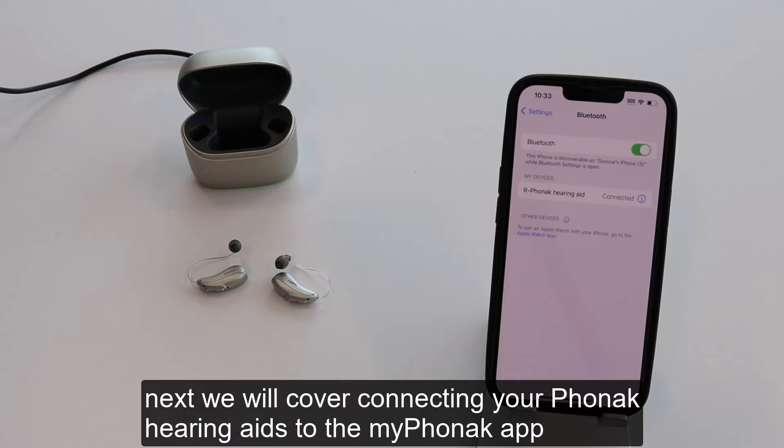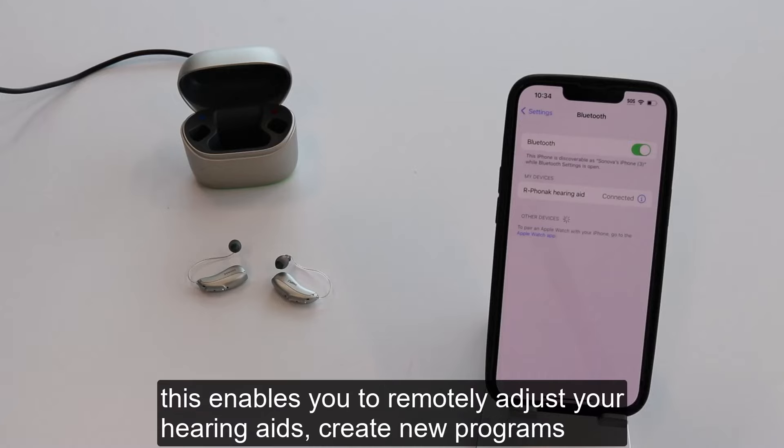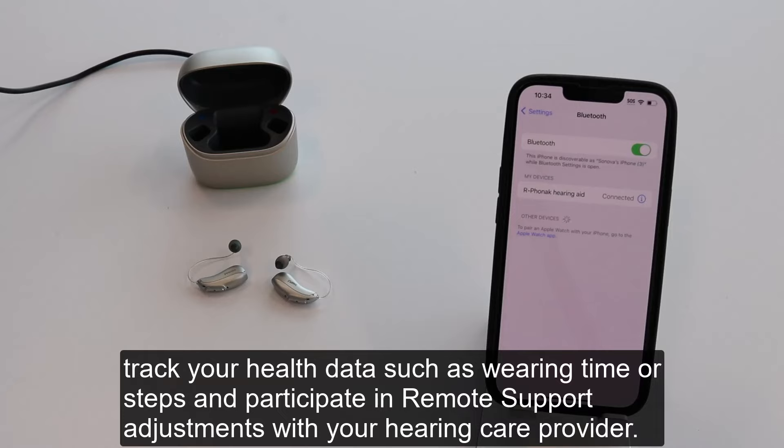Next, we will cover connecting your Phonak hearing aids to the My Phonak app. This enables you to remotely adjust your hearing aids, create new programs, track your health data such as wearing times or steps, and participate in remote support adjustments with your hearing care provider.